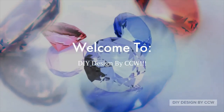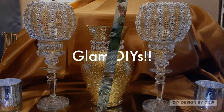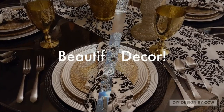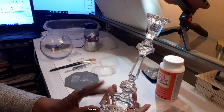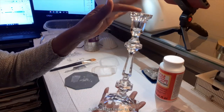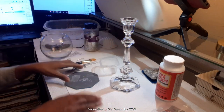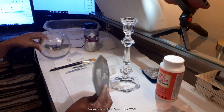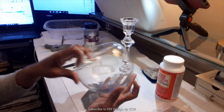Welcome to DIY Designed by CCW, DIY Designed for the 21st Century. My name is Candy and I'm the host of this channel. Hello everyone, welcome to DIY Designed by CCW. I hope you're having a fantastic day and I thank you so much for tuning in. Today I'm going to be bringing you a couple of different DIYs.